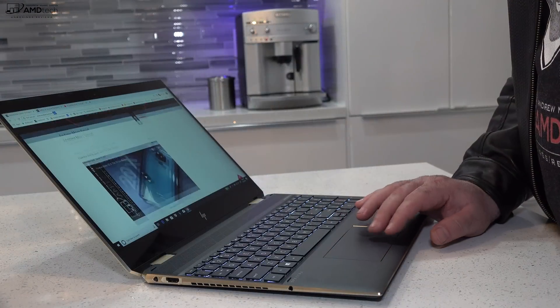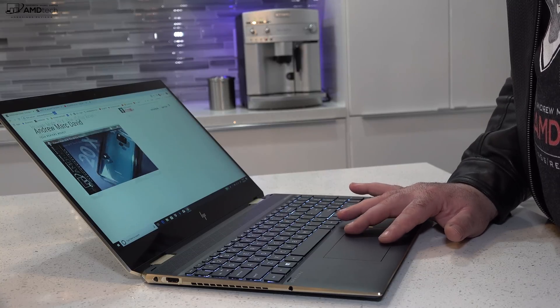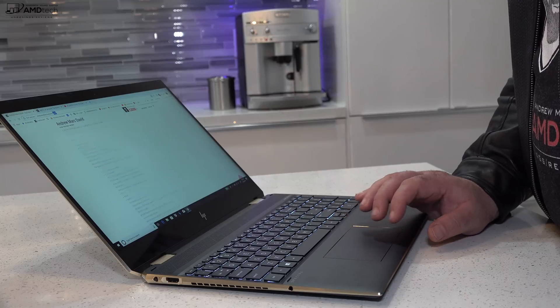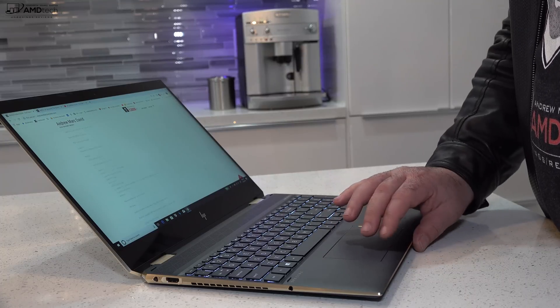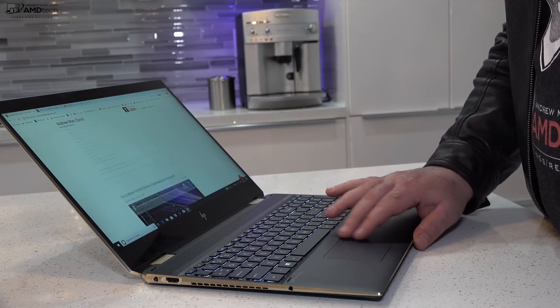HP still uses Synaptics drivers for the touchpad. It worked okay — two-finger scrolling worked well and all gestures work as advertised, although I do prefer precision drivers. But the Synaptics drivers aren't too bad, and the touchpad worked as advertised.